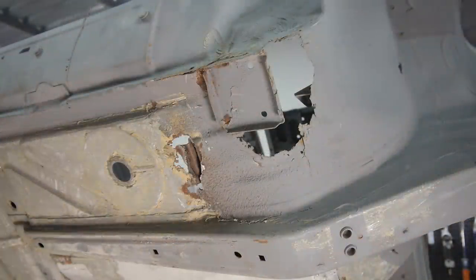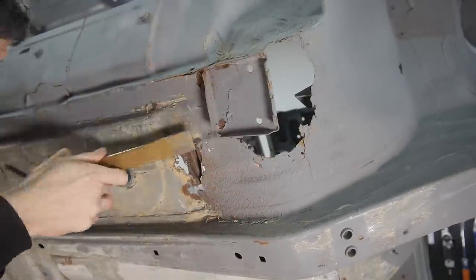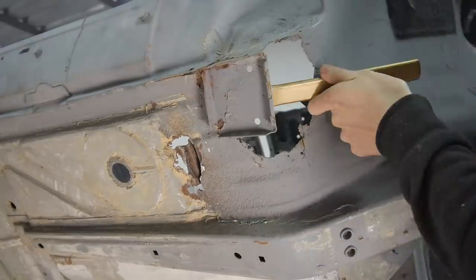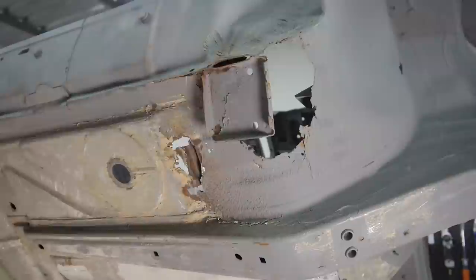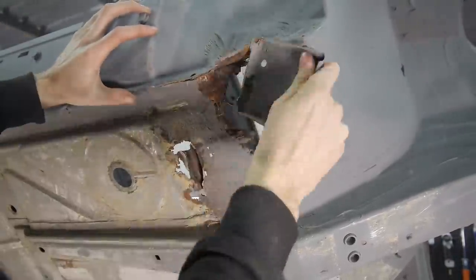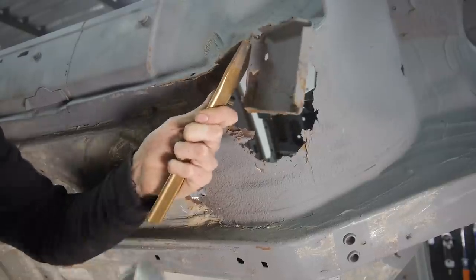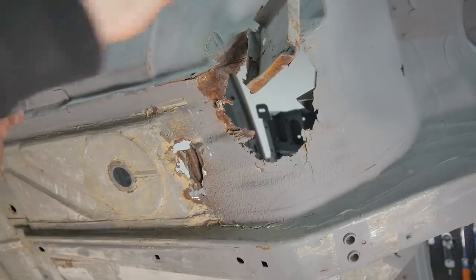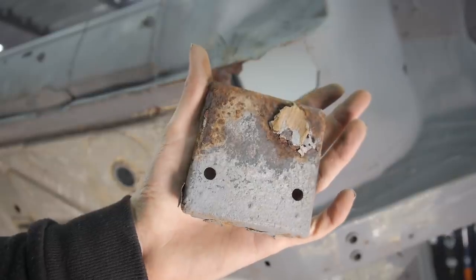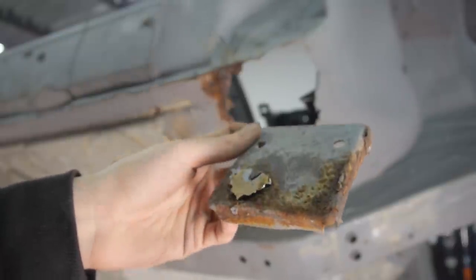To prepare for the new panels, I'm going to get the front right lifting point off and the area clean of any undercoating. Unlike the other one, this lifting point was still hanging on for dear life, but it didn't take too much splitting to remove it. Once the new parts are here I'll start cutting all of this out, but not until they arrive.